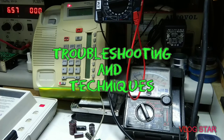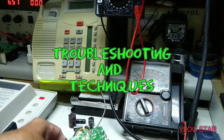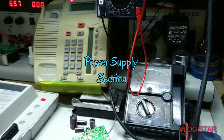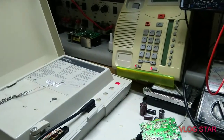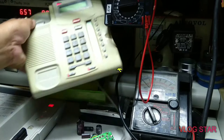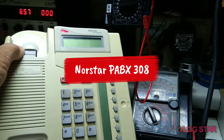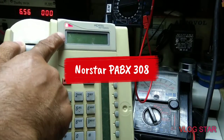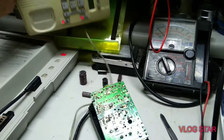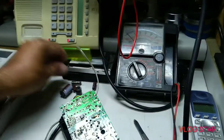Hello guys, today I want to show you how this power supply is not working — the power supply of the Norto 3x8. Look what happened: this display is always blinking. I choose to be part from here but it's not working.